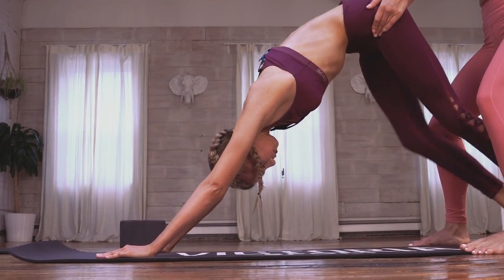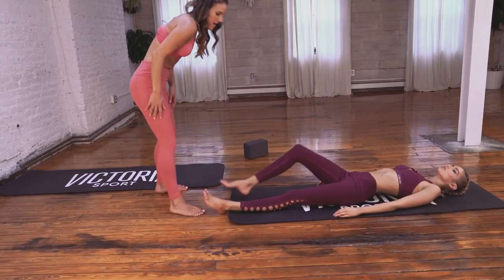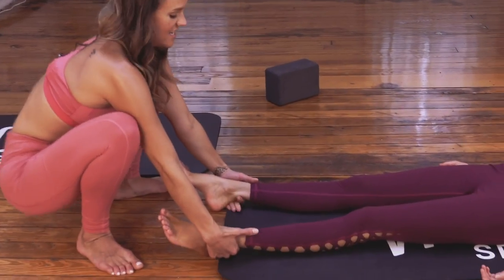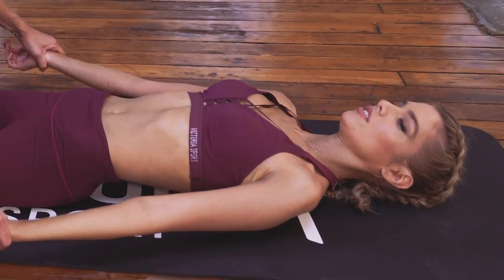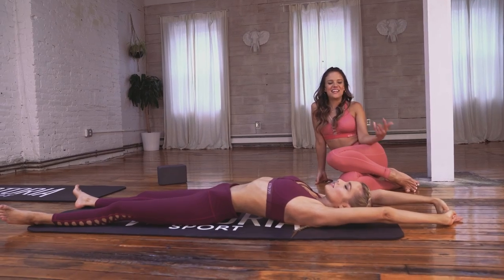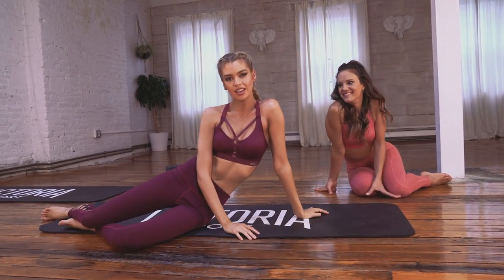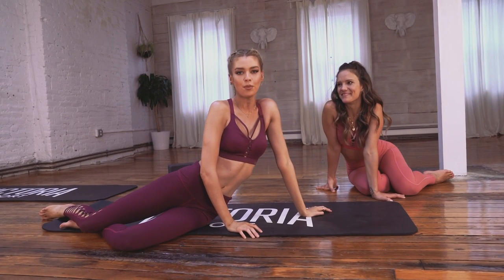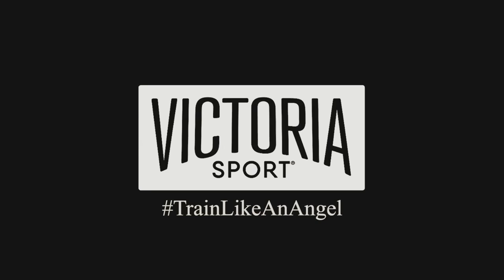Bend the knees, lift the seat. Lengthen the spine. Walk your feet out. I'm going to give you a little lengthening here. Setting up for Shavasana. Grab onto her wrists and give her another little adjustment here. This is my favorite part of yoga. Reach your arms above your head. And as you exhale, roll over to the left. And that's how we train like an angel. Thank you for following us. And that's how we get our mind and our body ready for the runway.